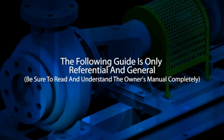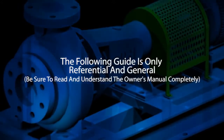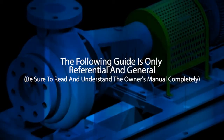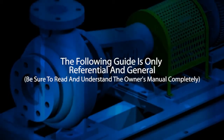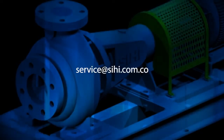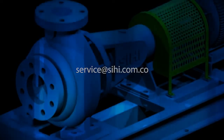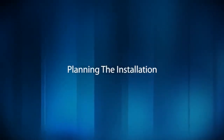The following guide is only referential and general. Be sure to read and understand the owner's manual completely before assembling and installing your Sehi Halberg pump. If you have any doubts, please contact the factory at the following email address: service@sehi.com.co.